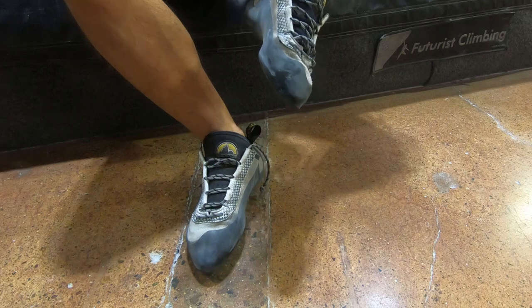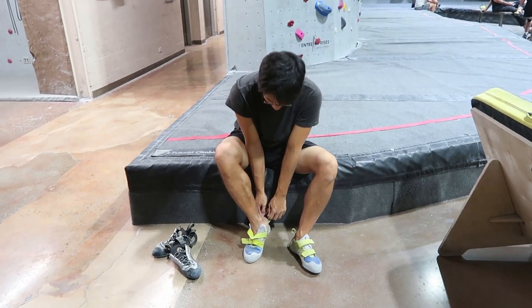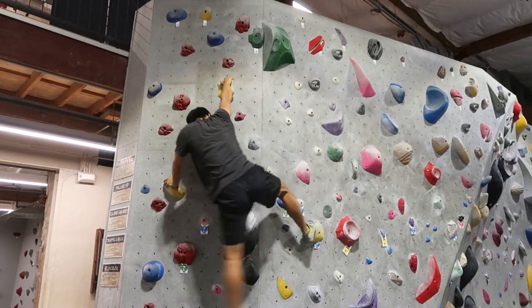Eventually, it hurt too much to keep the climbing shoes on and I had to climb with rental shoes for a few days. My toes don't hurt in the rental shoes but they don't fit well and they are affecting my climb.